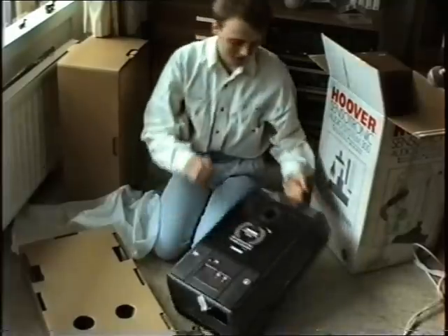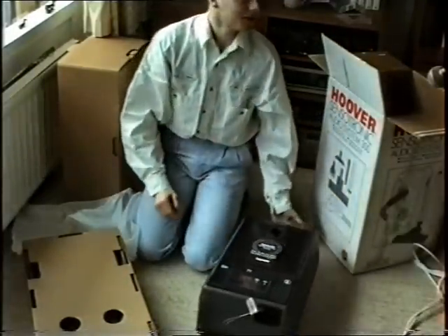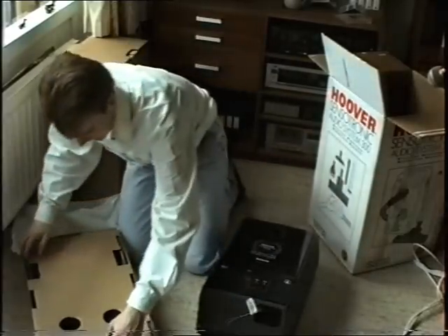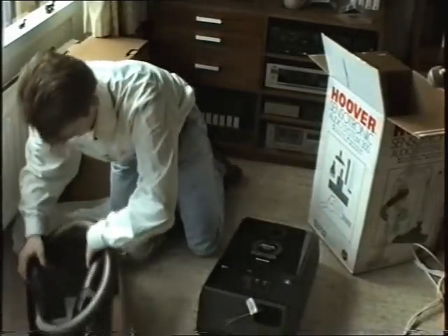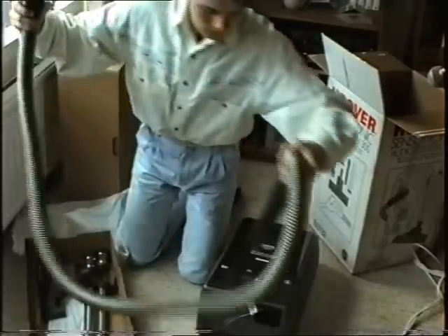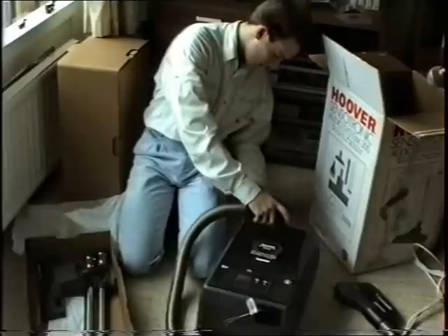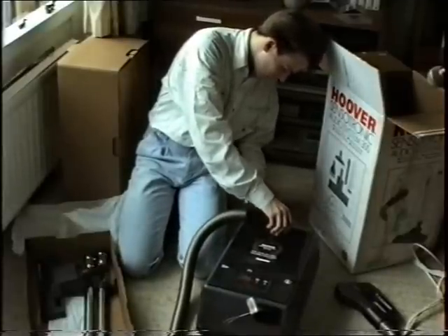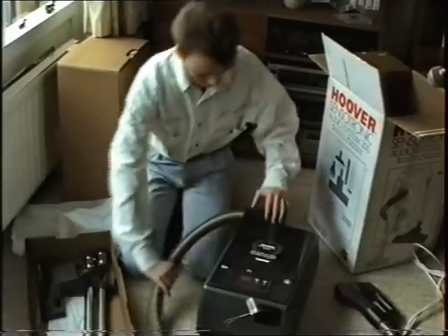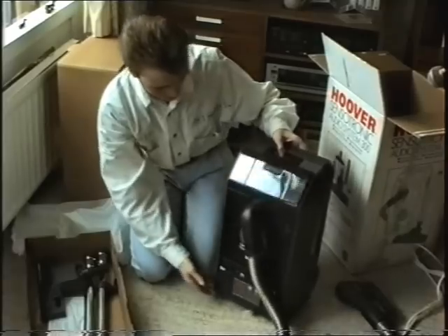It is... Oh, it's lighter. Oh, it's... Oh, my God. Let's get the other bits out. That's the hose. Clips in there. Oh, God. It is fan bleeding-tastic.